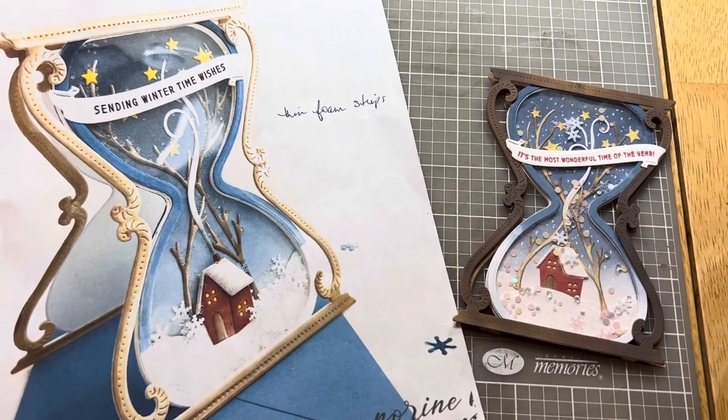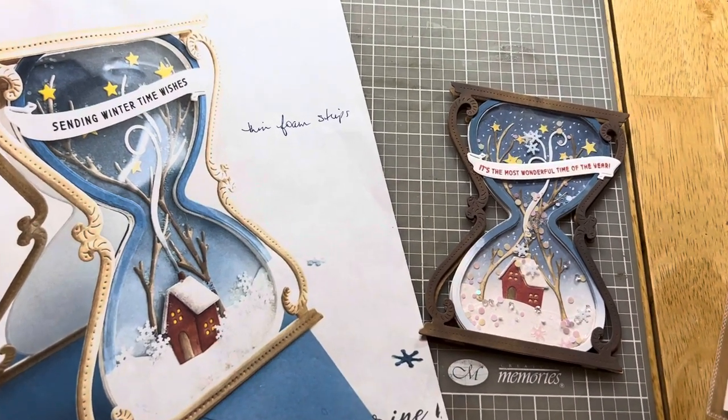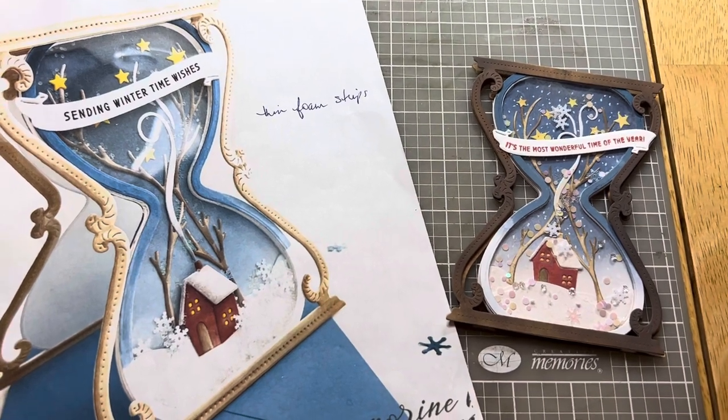Hi, this is Kristen from Life of Crafting, and I'll try to keep this steady — I don't have my arm with me for doing the video things.